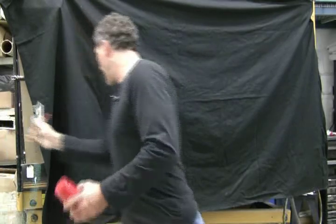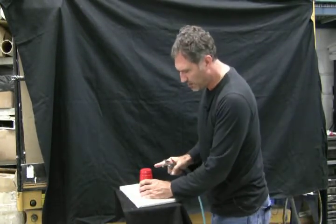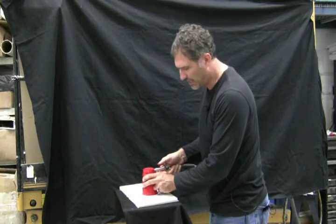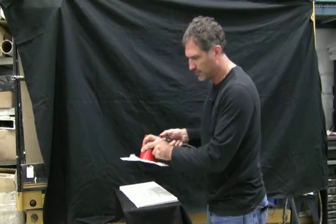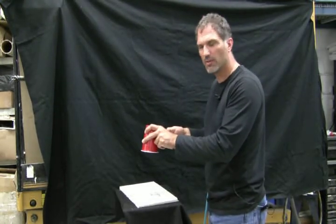I'll grab the compressed air. Imagine me blowing the air through one side and out the other — and when I let that go, the paper falls away.